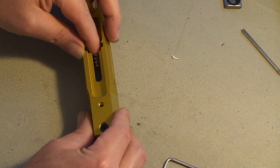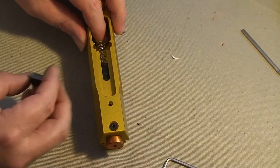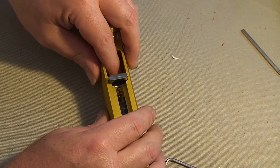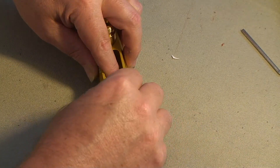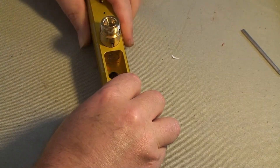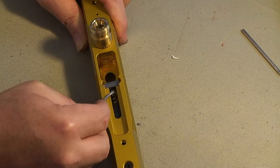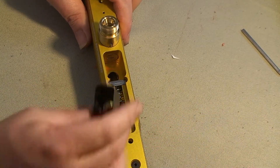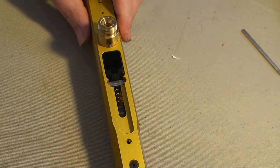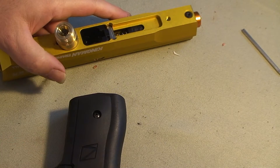The tricky part is getting the spring compressed and the retaining clip back in place. One of the easiest ways is to take the retaining clip and slide it down on top of the spring, then use the allen wrench to pull the spring back out of the way so that the retaining clip slides down in place. Then put the plastic magazine clip back in place and go ahead and put the trigger housing back on.